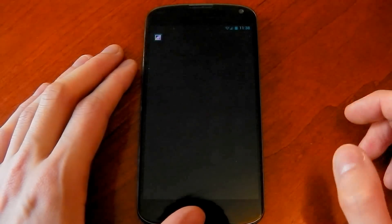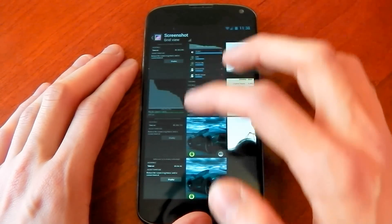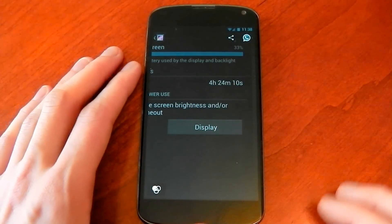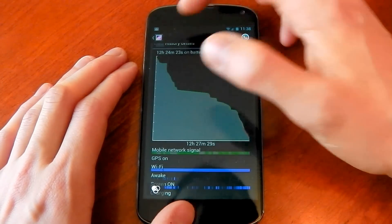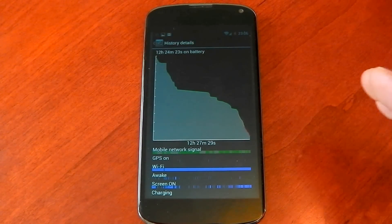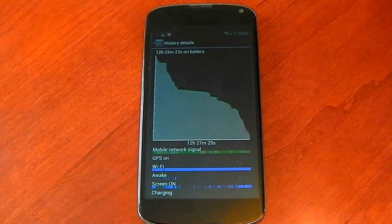Now let's check out the battery life, and I did some testing on the battery life here. So the first time I installed it, it got four hours 24 minutes. You can see there with a standby time of 12 hours 24 minutes. And I've got to say that's not bad — it's better than stock. Stock gets about three and a half hours with the same standby time. So you're still getting about an extra hour of screen on here.